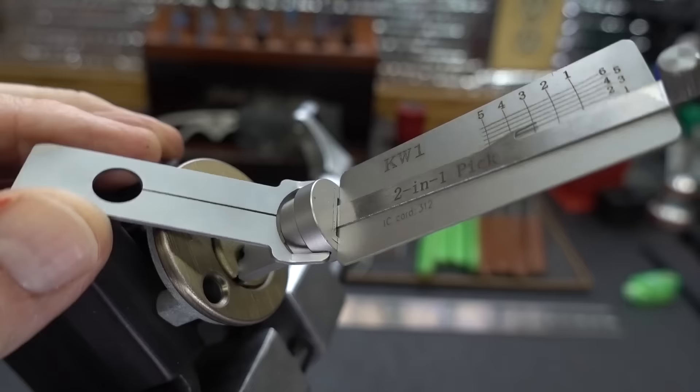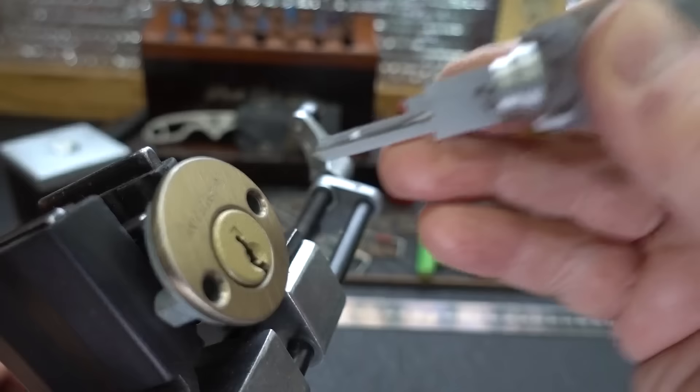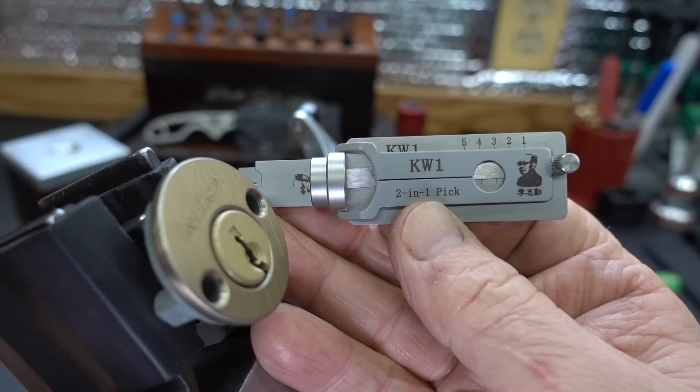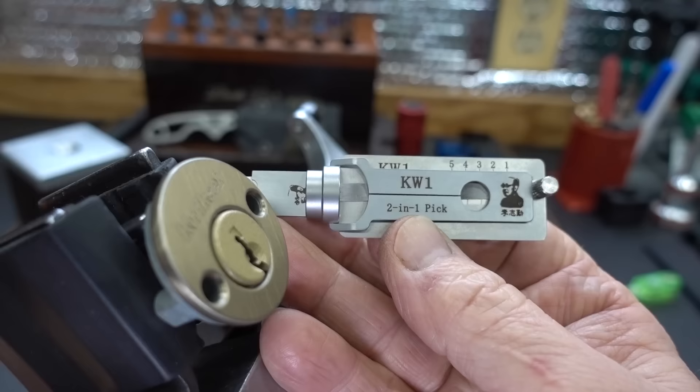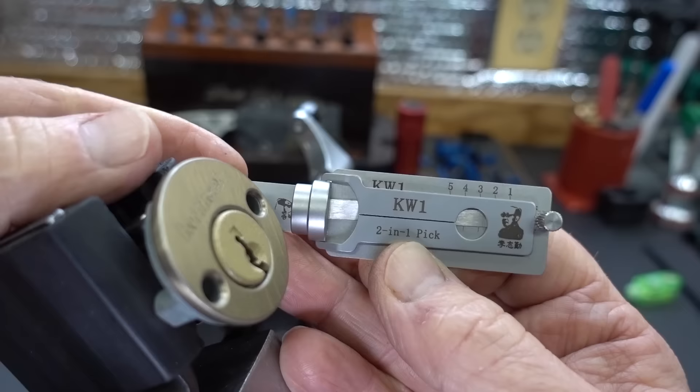And there we go — we got it open with three spool pins! This tool... Kwiksets are not known to be tough locks, but this tool puts them within the possibility of anybody with no training. All you do is pick this thing up, apply just a little bit of tension, and push down on that lever until it clicks — and bang, you get an open. Kwiksets are easy, but this thing makes them super easy for the non lock picker. I think these things should probably be regulated. I can't wait to see what they come out with — I'd really love to see one of these for medicos. That would be very cool.